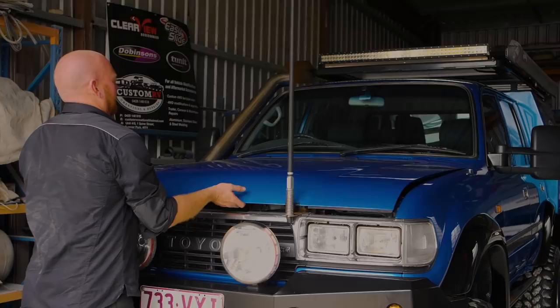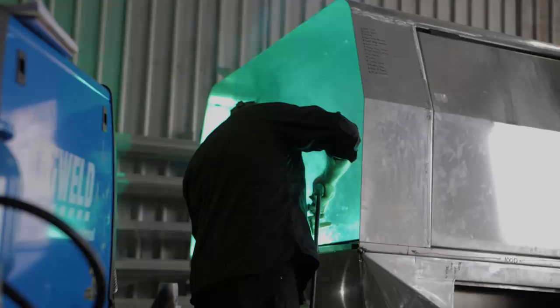Hi, my name is Darren Vassi and this is my Chopped 80 series. I got into four-wheel driving about 15-20 years ago. I love building cars. I've always had a passion for building cars.